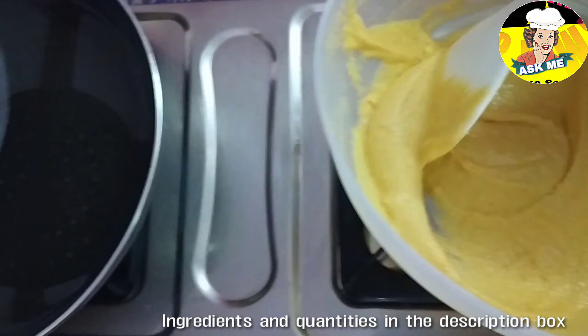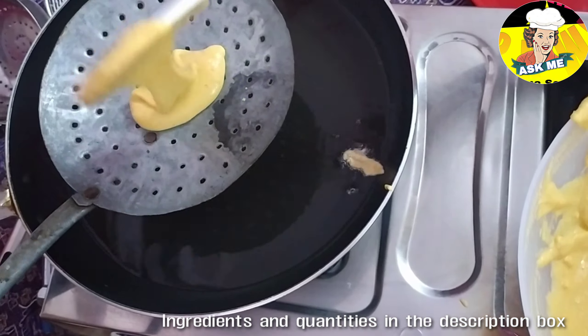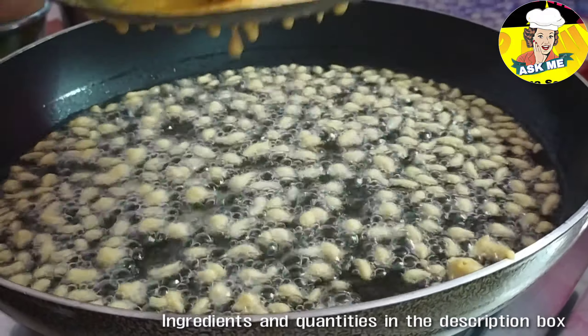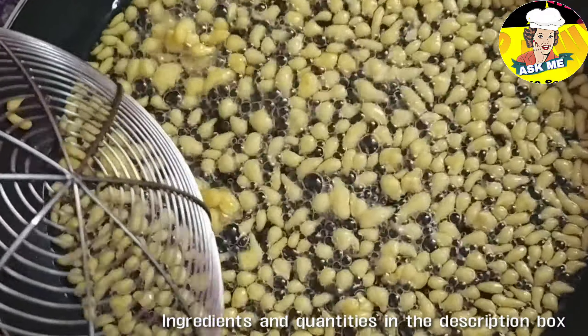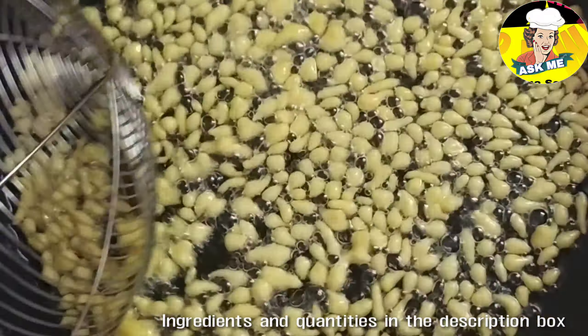Now pour the oil into deep-fried oil, and pour the oil into a little bit. Pour the oil into medium flame. If it is golden round, we can put it in the bowl.